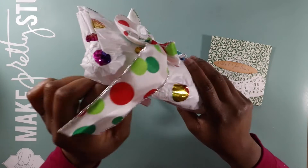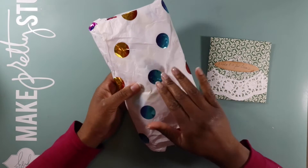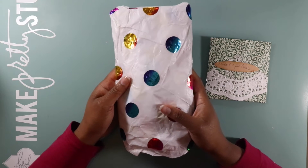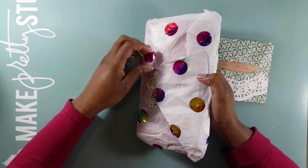You guys know me — I'm trying not to tear this stuff. This paper is so pretty. I love the foil accents, that's really nice. I'm just gonna slide this little washi tape off.